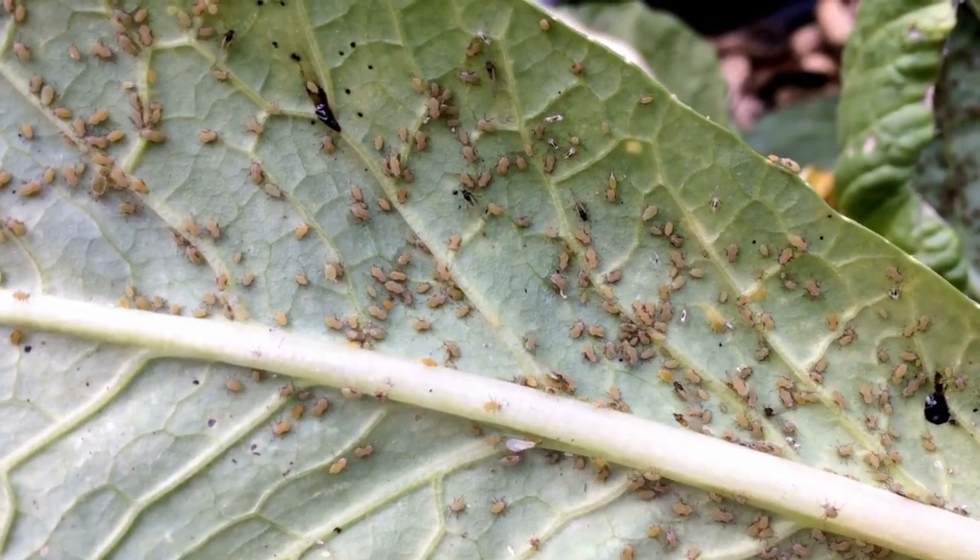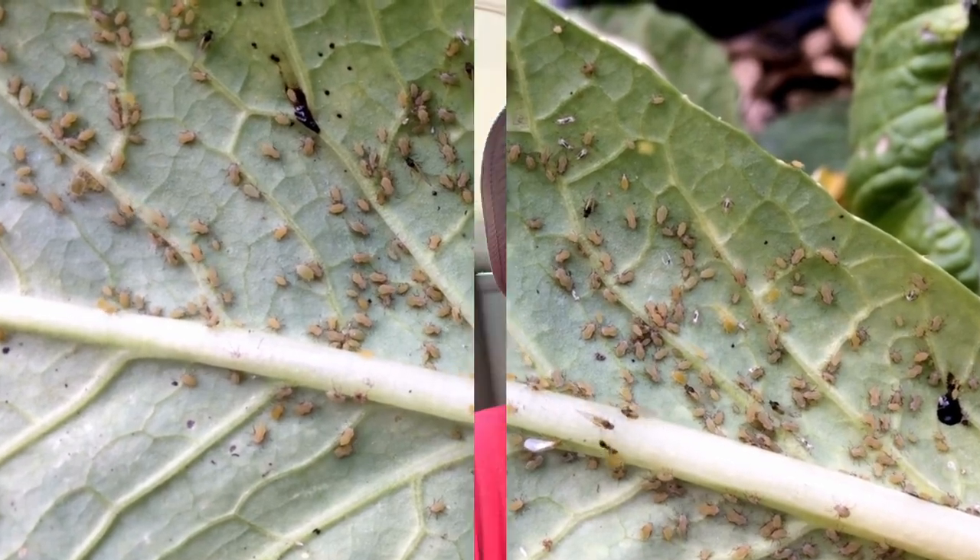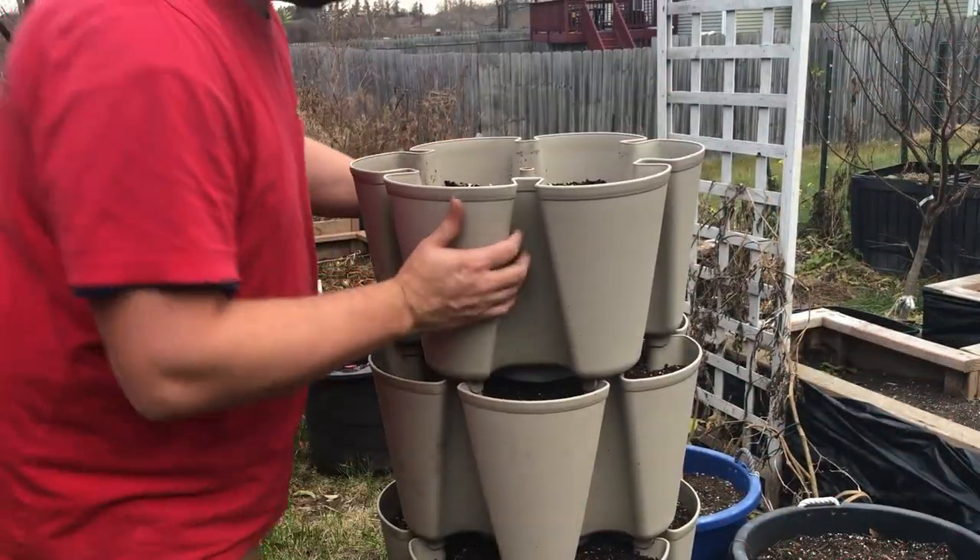If you're not careful, the end result can be a whole lot of disease and pests coming inside with you. Guten gardening everybody! In this video, I'm going to focus on how we were able to bring this outdoor green stalk inside, even after using it for an entire season outdoors.